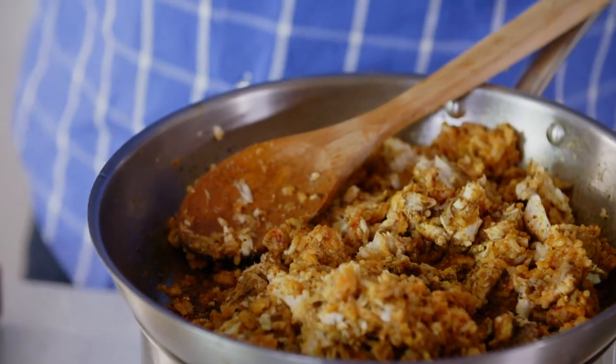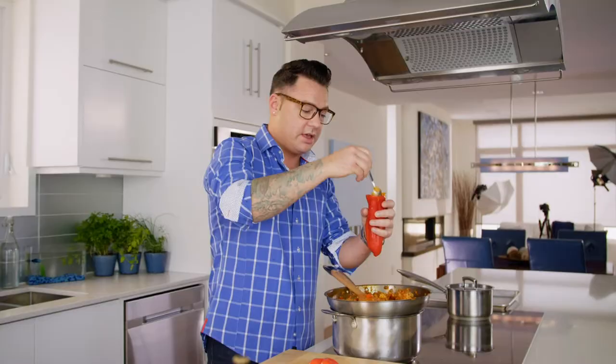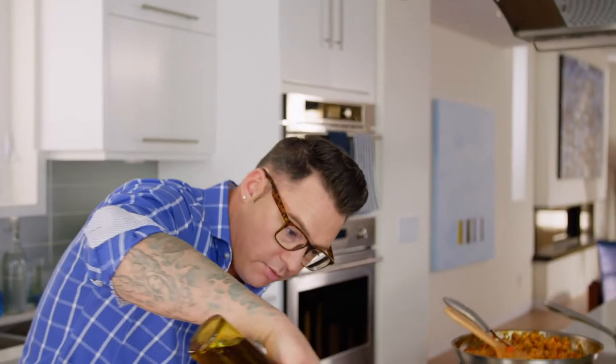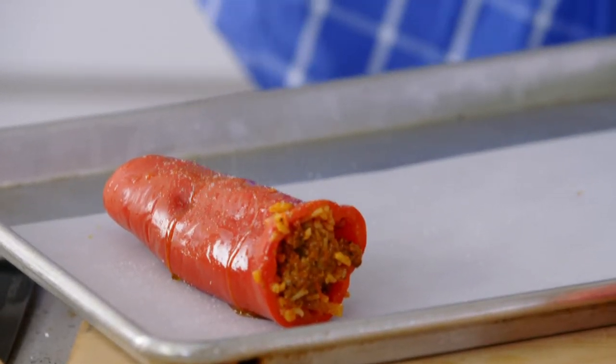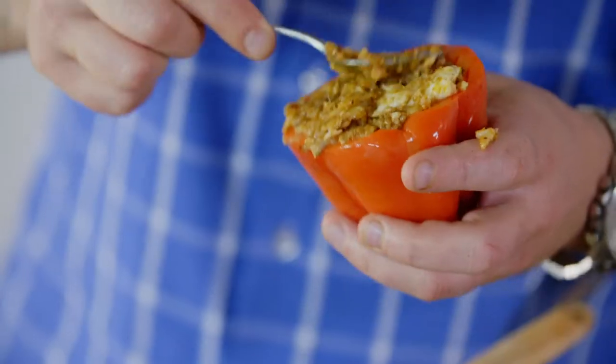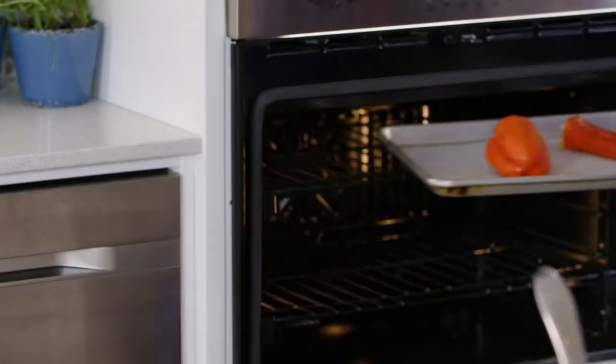Here's a good tip when stuffing a pepper: stuff over your pot of stuffing. That way, if anything falls, it goes back into the pot — because it's so good, you don't want to waste anything. And when you're stuffing, get it down in there. Stuff it. I always like to put a little bit of oil on top — the oil's going to help it get a little bit of color when it's in the oven — and some seasoning. Into the oven. When you see some black, brown, crispy bits, that means flavor, and it means it's done.